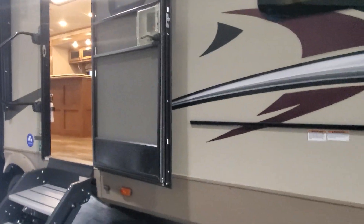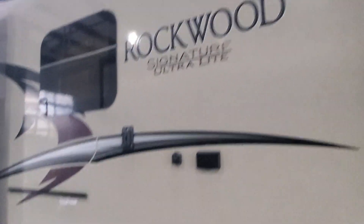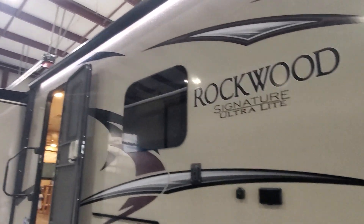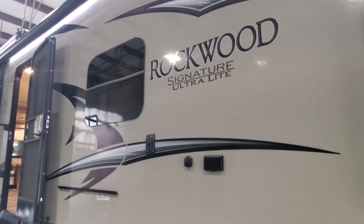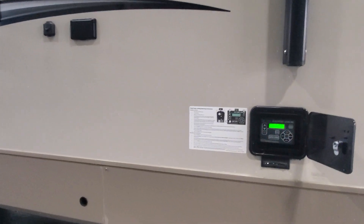There are magnets to hold that front door in place. You do have a spot to mount a TV underneath the second power awning with the metal cover for that and the LED lights underneath. You have frameless windows giving that nice slick look.